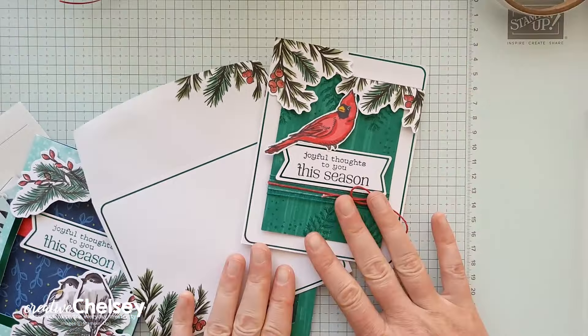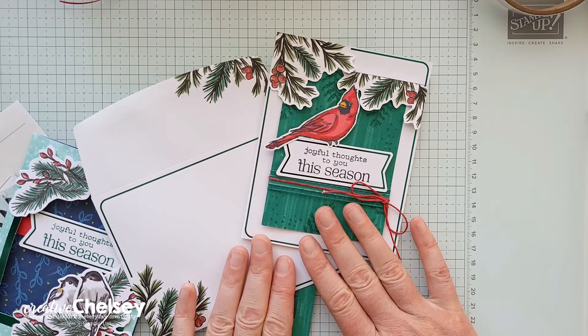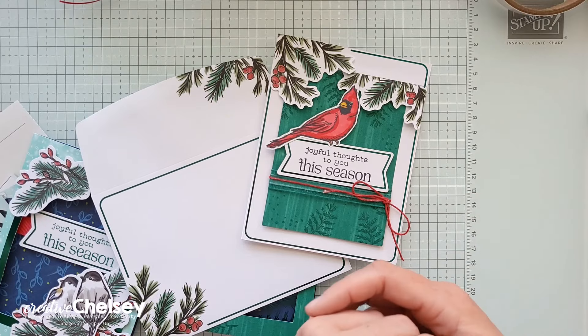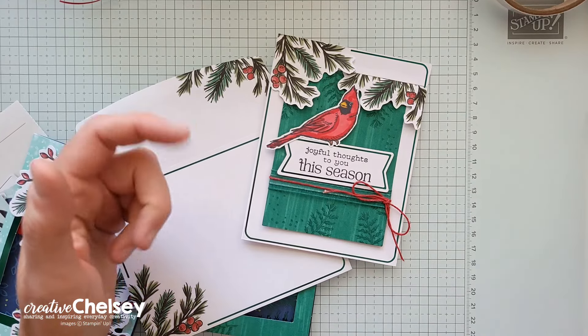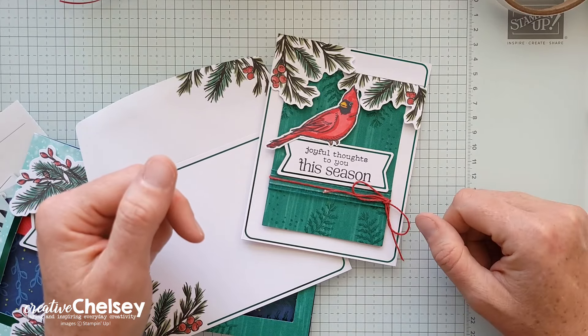Each month I take the contents from the Paper Pumpkin Kits and make alternative projects. My cards are easy to follow and can be made by both experienced or new paper crafters. You may need just a couple other products to complete them. You can follow along using supplies you already have or purchase any products you see me use from my online store. The link to all products I'm using is below in the description or on my blog, creativechelsea.com.